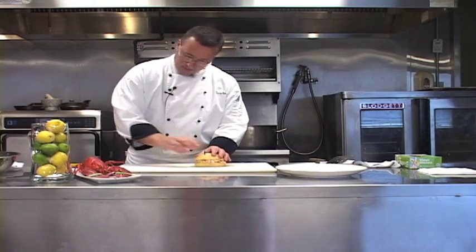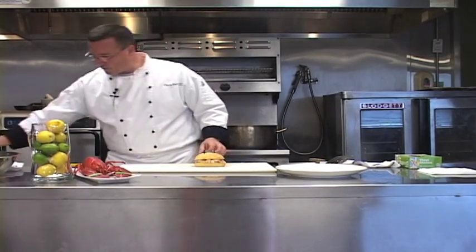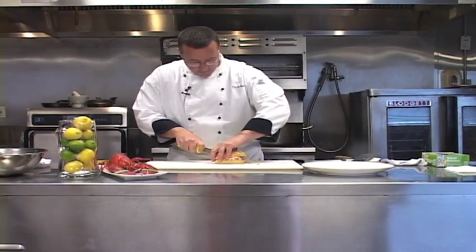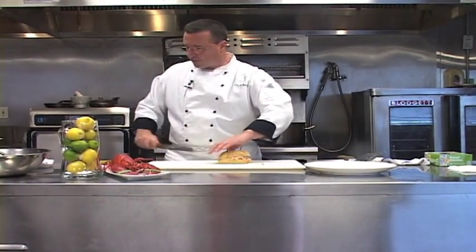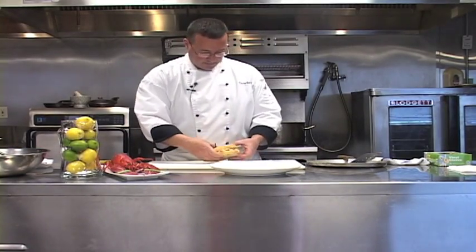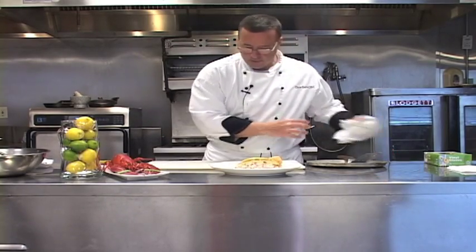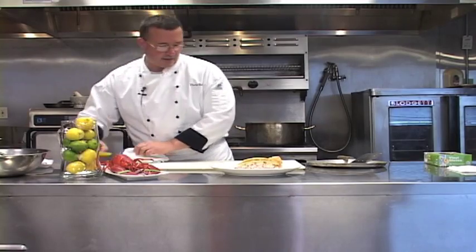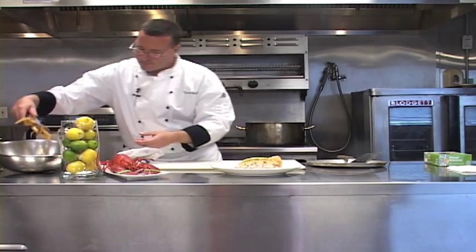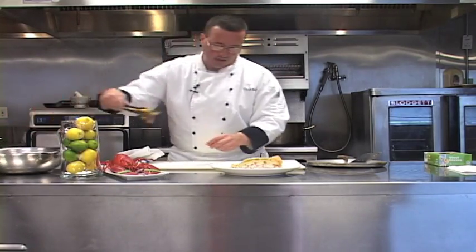We'll take a couple of sandwich picks and place them in each side so it doesn't fall when we cut it. We want to take our knife, cut our lobster melt in half, and we're just going to take it and put it on our plate. You can serve this with whatever you like. We're going to do french fries and a pickle. Coleslaw would be nice, or a nice salad.